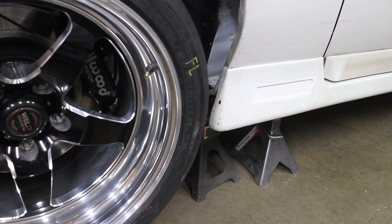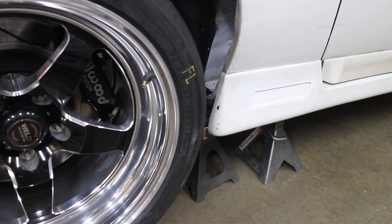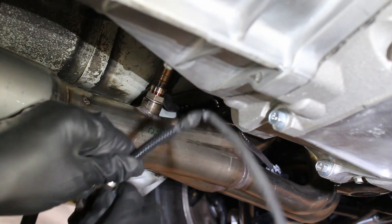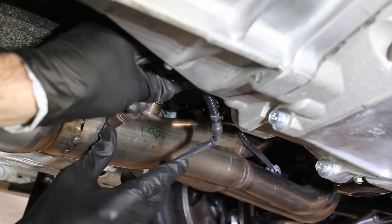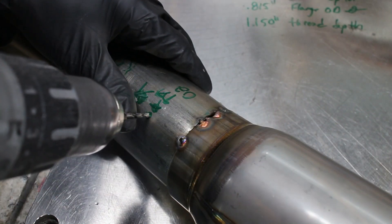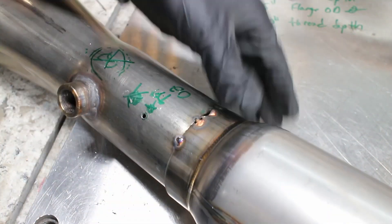Now for the O2 sensor welding. Get your car up off the ground in order to access the exhaust pipes. Ideally, you want to put the sensor in the collector as close to the engine as possible. On an LS, you definitely want to favor the driver's side because it usually runs a little bit leaner. Once I removed the exhaust from the car, I started drilling the hole for the O2 sensor bung.